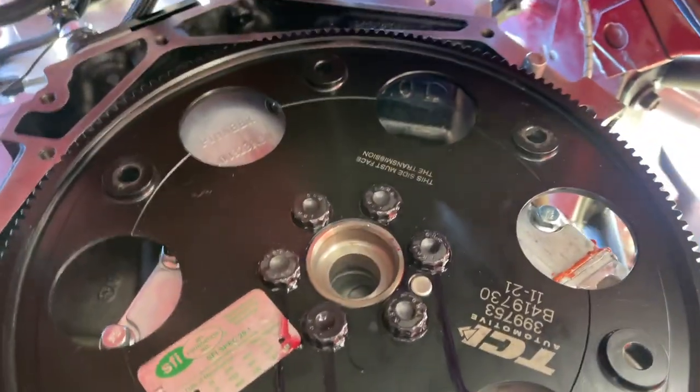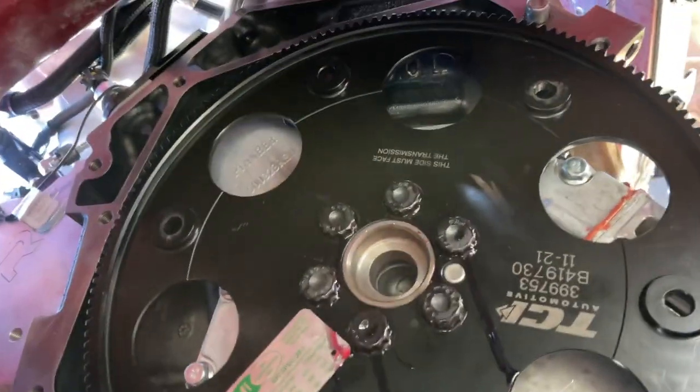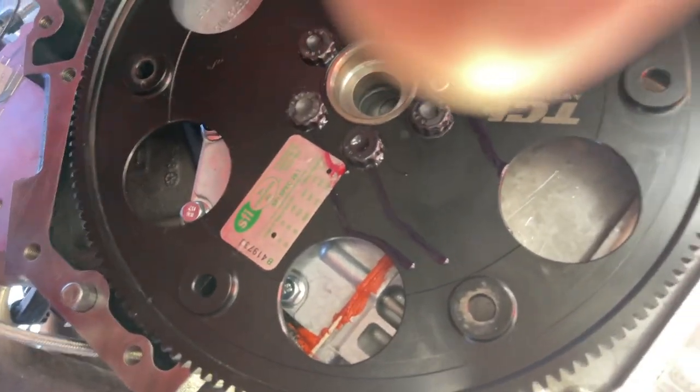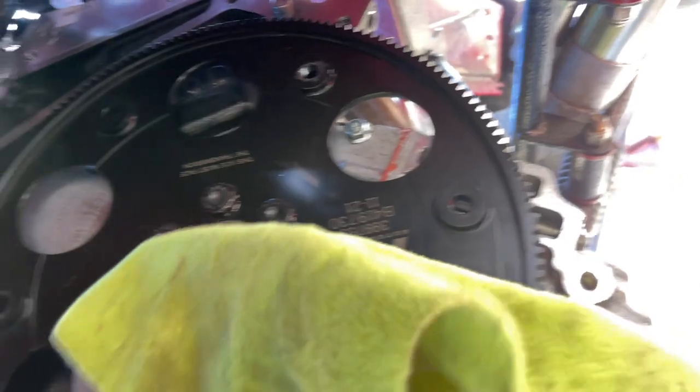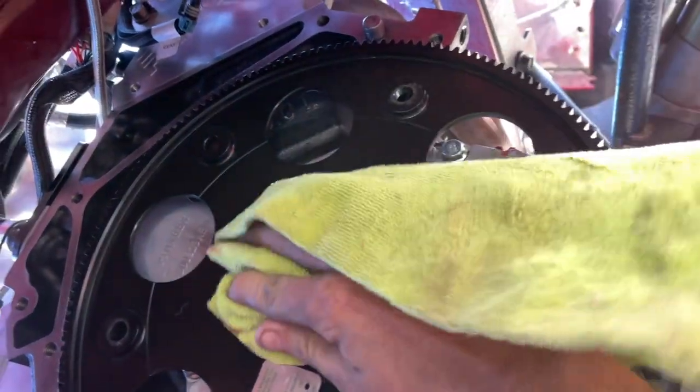Rad Loctite. It is transmission time — time for the transmission.